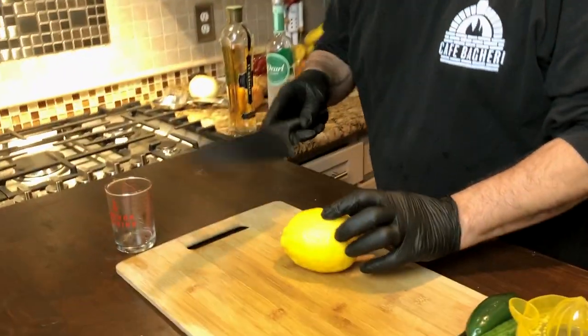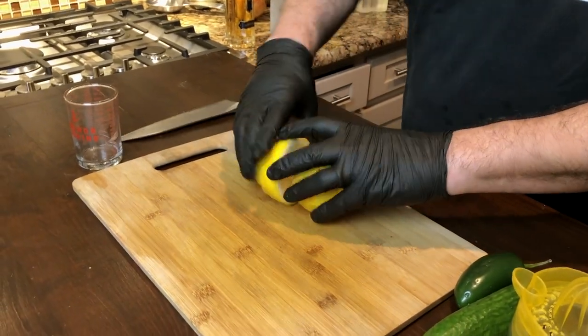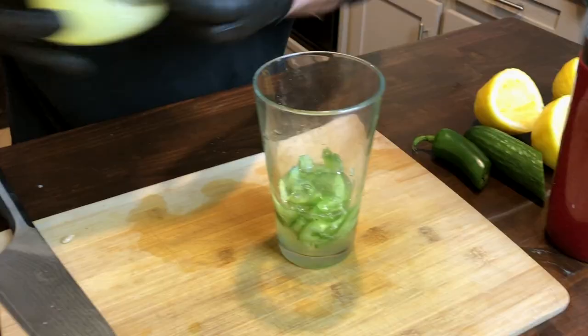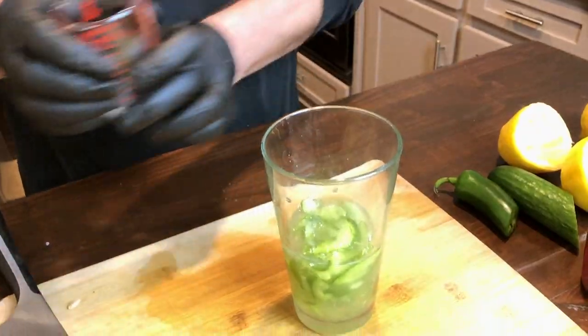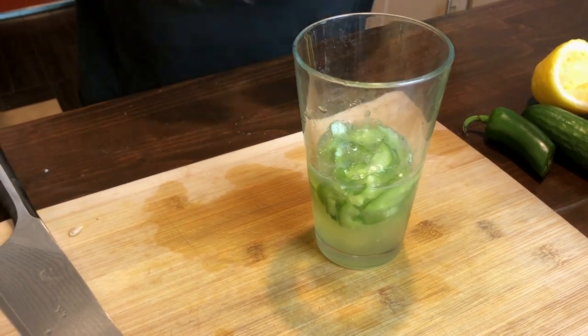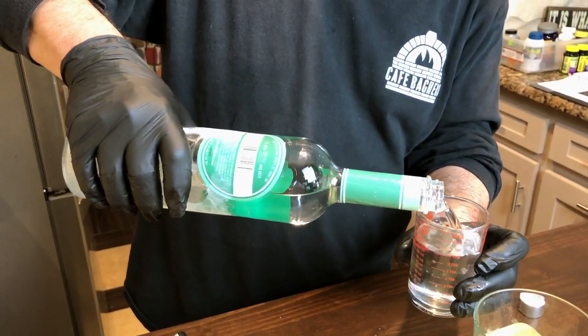We need some lemon juice for this — two ounces of fresh squeezed lemon juice. Now you have your flavored sweets and lemon juice, so you're gonna add the booze: cucumber flavored vodka. We put five ounces.